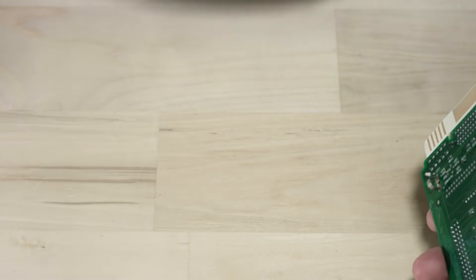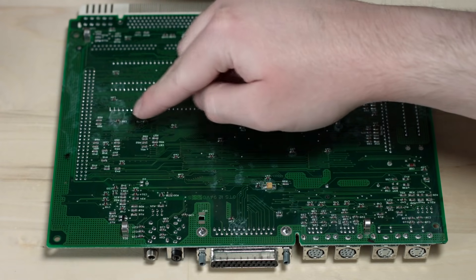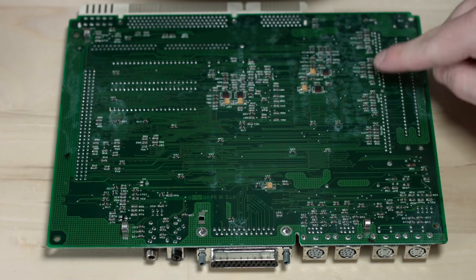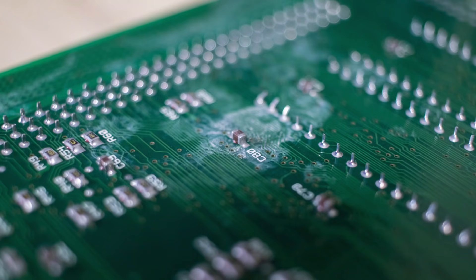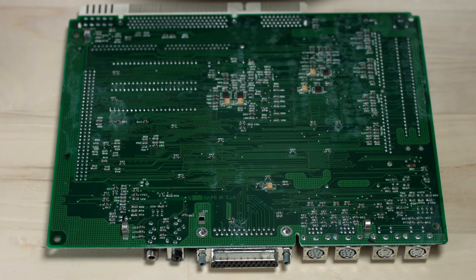On the backside though, there definitely looks like there's more problem spots. There's a lot of white stuff going on here. I don't work with this stuff too often, so I don't know the technical term, but that doesn't look too good. Other than that it's okay, but I think it's time we try a different board. What do you say — let's try doing a logic board swap.